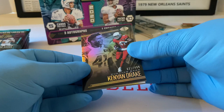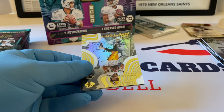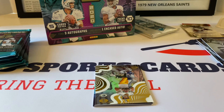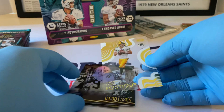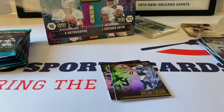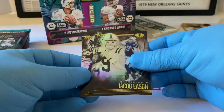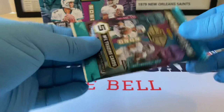Josh Jacobs. The Rams — Kenyan Drake out of 499. Aaron Rodgers — wait, Jordan Love, sorry. Mystique card. Jacob Eason rookie card is next, and then Cole Kmet for the Bears — tight end. So the second half of the box is up now.